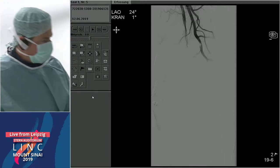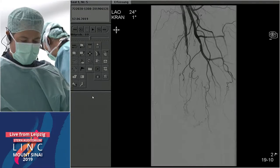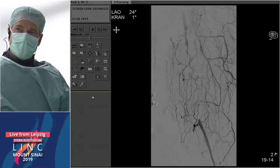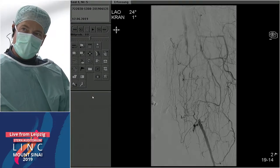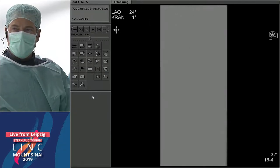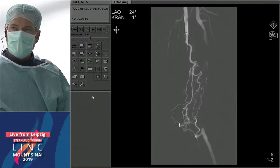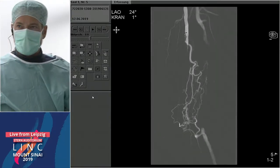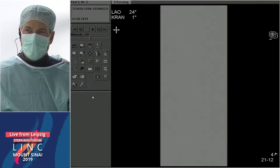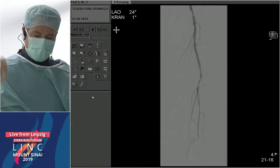It was difficult to go in integrated — the patient is a little bit obese — but I managed to bring in a 6 French sheath. The subtotal stenosis has meanwhile changed to an occlusion. Below the knee the situation is more or less the same. The distal SFA and popliteal segment are patent. I did not do an angiogram down to the foot because the flow was too low.